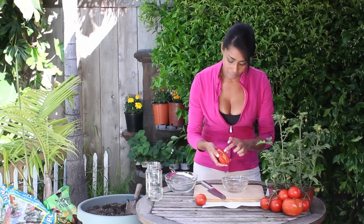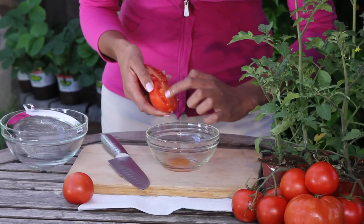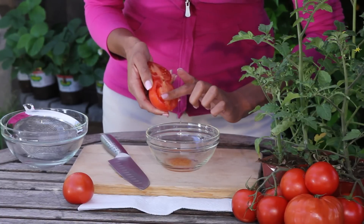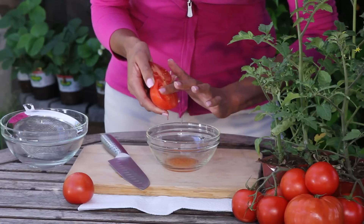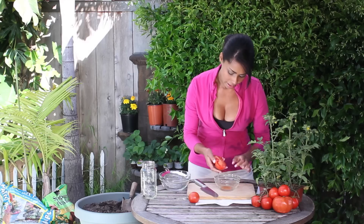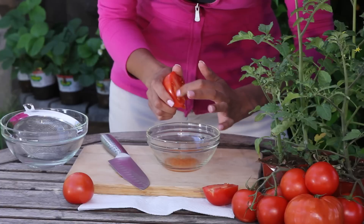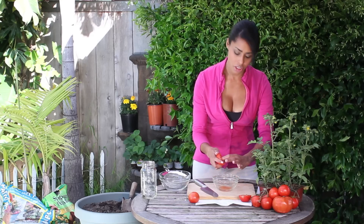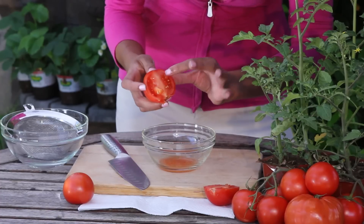I'm just going to take my finger and kind of scoop them out like so. I like using my finger because the goal here is to separate them from the remaining meat that they lie in. I find if you can do this, it kind of dislodges them from the tomato and helps them start to work their way out of that gel that they sit in.